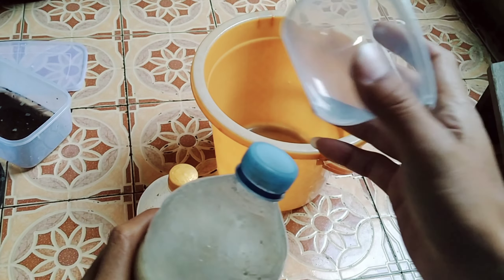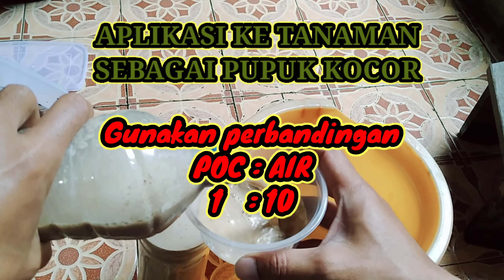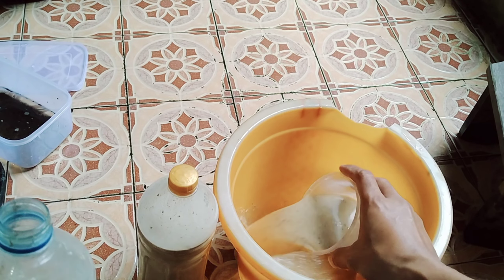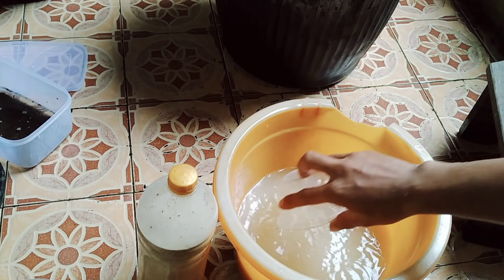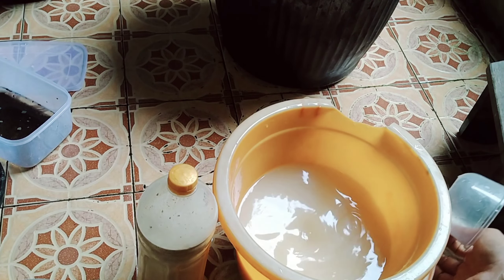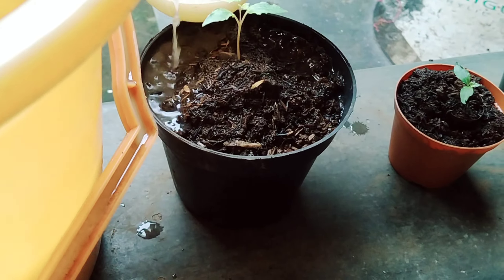Saya menggunakan ini dengan perbandingan 1 banding 10: satu pupuk cair bekatul dengan 10 air biasa atau air sumur. Langsung bisa kita gunakan di tanaman dengan cara kocor. Saya ada tanaman anggur, langsung disiramkan di sekitarnya.